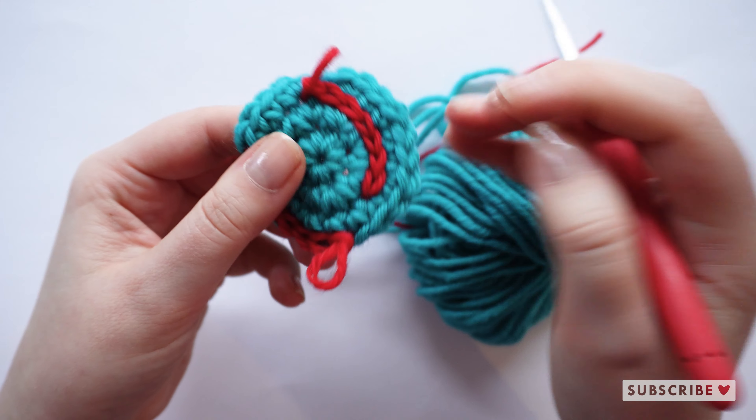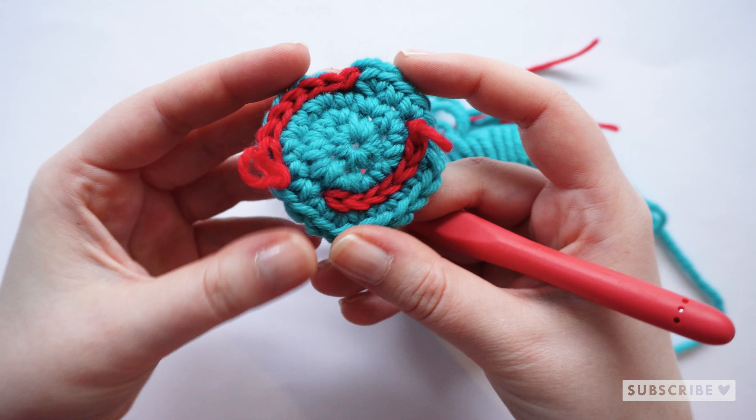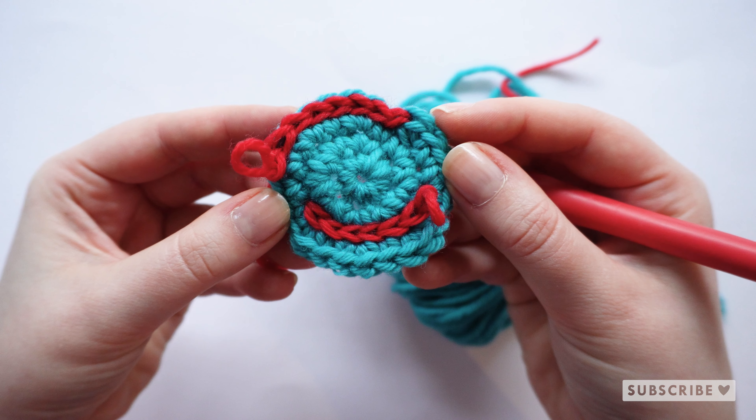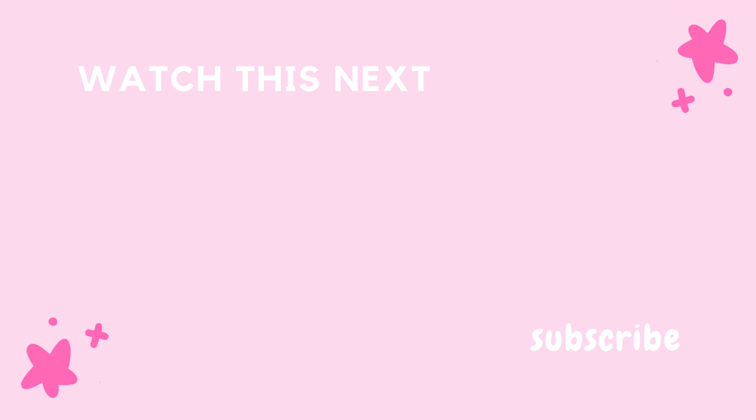Thank you so so much for watching. I hope that you enjoyed this tutorial. If you like colorful amigurumi and content related to that, I highly recommend you to check out my YouTube channel and subscribe. We do a lot of crocheted amigurumi's here, as well as tutorials and studio vlogs. I hope I'll see you around. Bye!